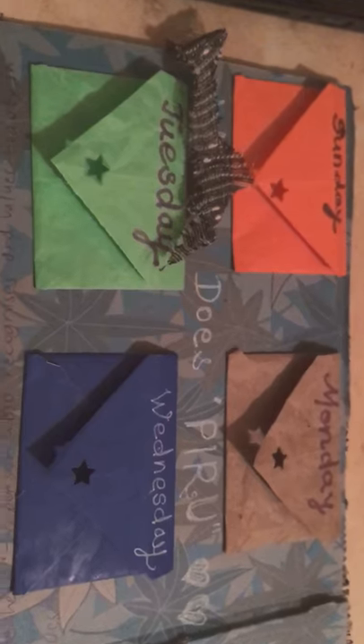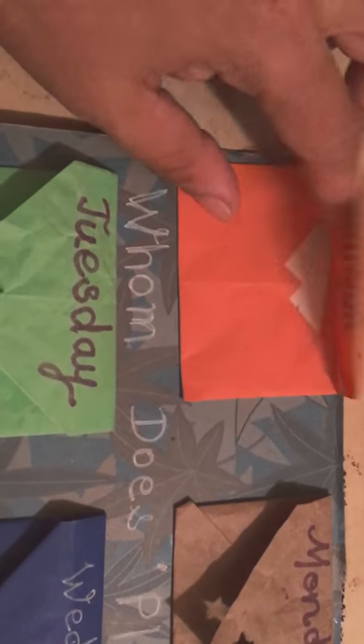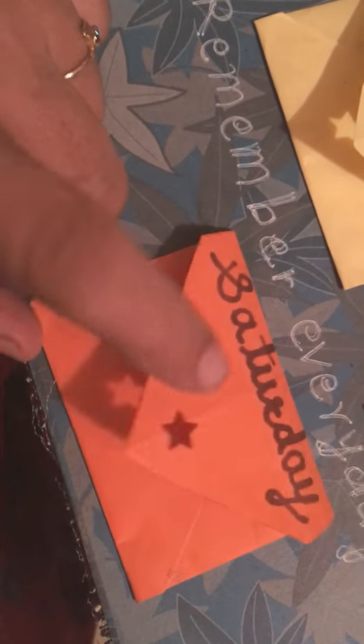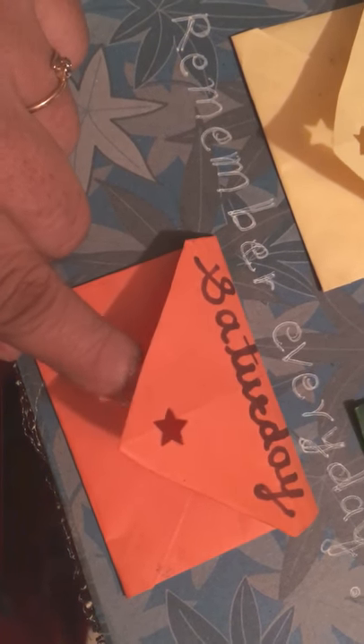When I open the message gift book, it looks like this. There are small handmade pockets — Sunday, Monday, Tuesday, Wednesday, Thursday, Friday, and Saturday. Each pocket flap has a star shape cutout, which I made with a punch.